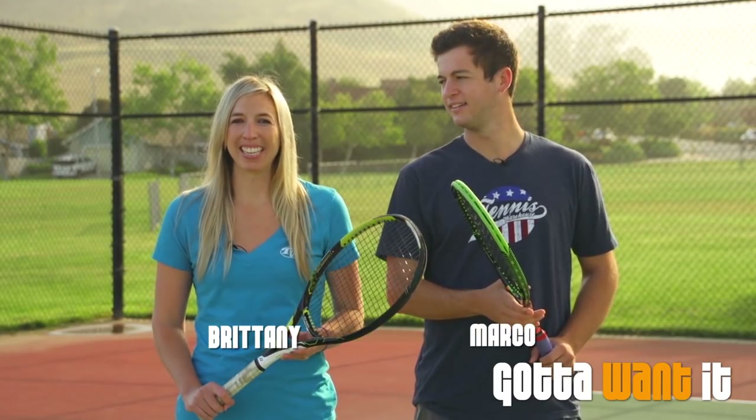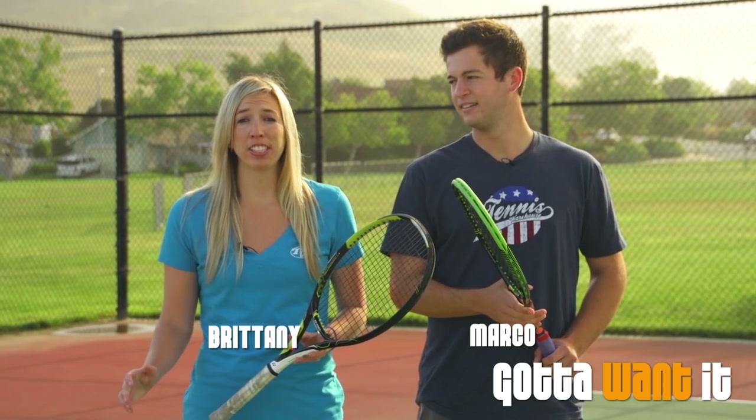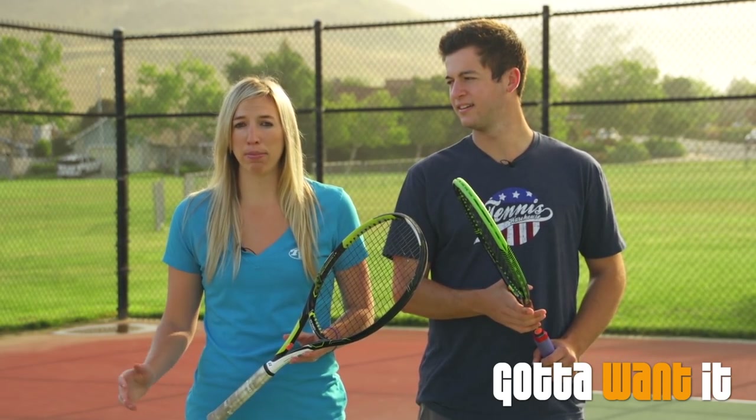Hi, I'm Brittany Blaylock and welcome to the sixth season of Gotta Want It. For this season, we'll be training both singles and mixed doubles for the Avila Bay Classic Tournament — we call it the Vince Dente Tournament in Avila Beach. I'm here with my mixed doubles partner, Marco.